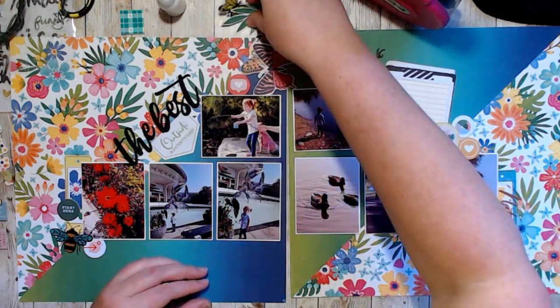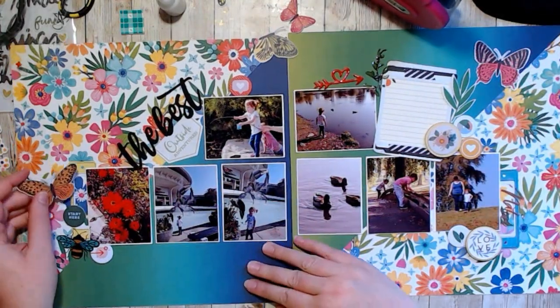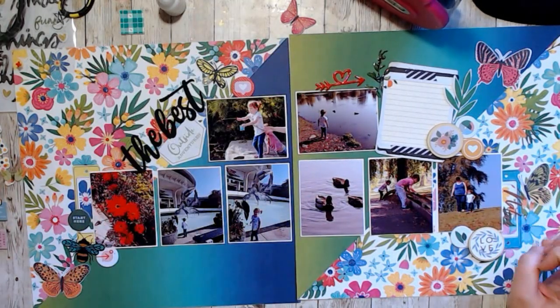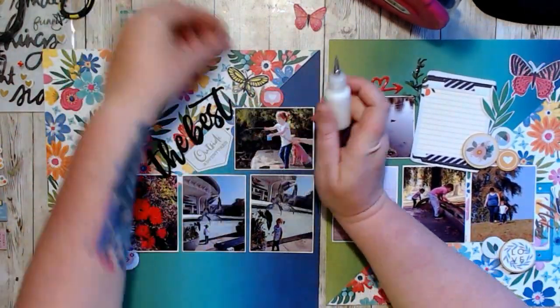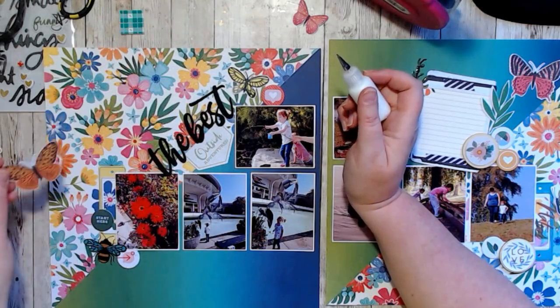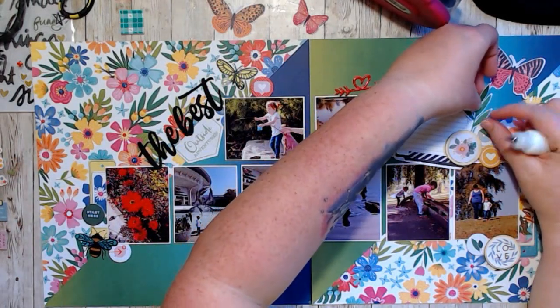I also pulled out some butterflies and decided they would work perfectly on this very busy paper. I ended up with butterflies and a bumblebee, and just kept adding more and more.